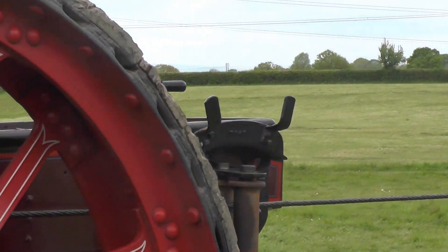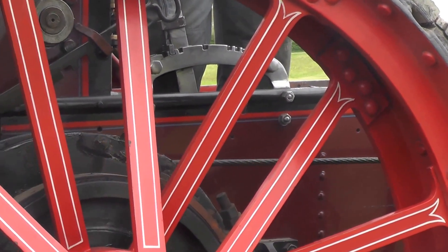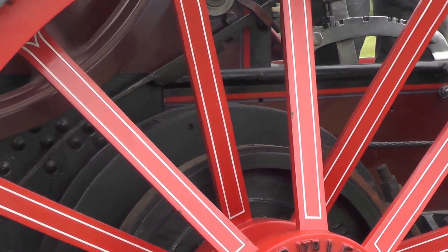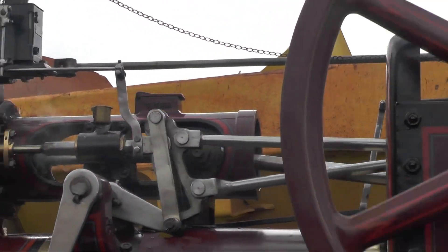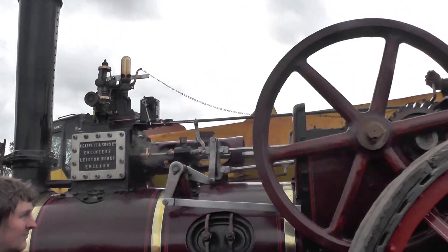Now he's got him coming in nicely, but you'll notice he's also keeping an eye on the rope. He has a look at the drum occasionally, because at this point, if it all starts to stack up on one side of the winch drum, you might decide to stop and actually push one coil over with a bar of some sort to get it to feed across the drum nicely.